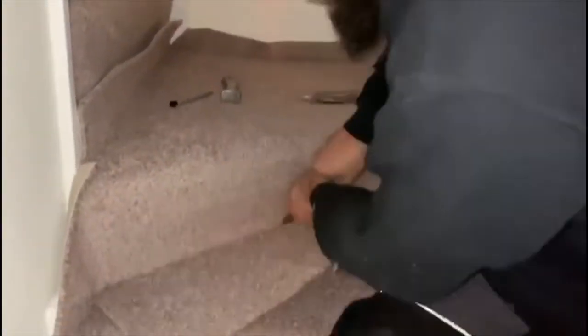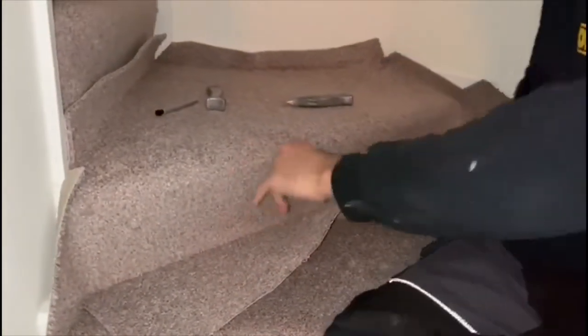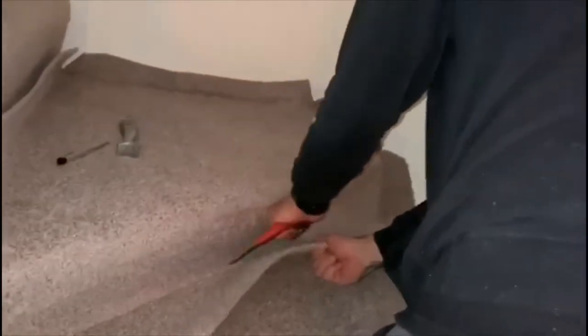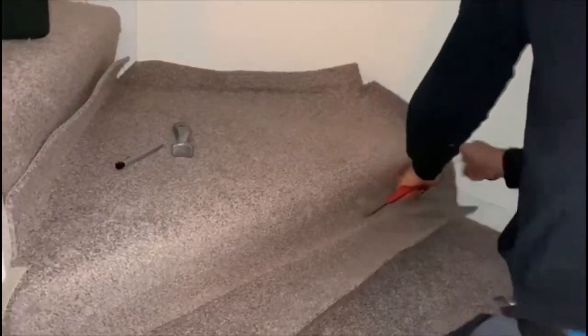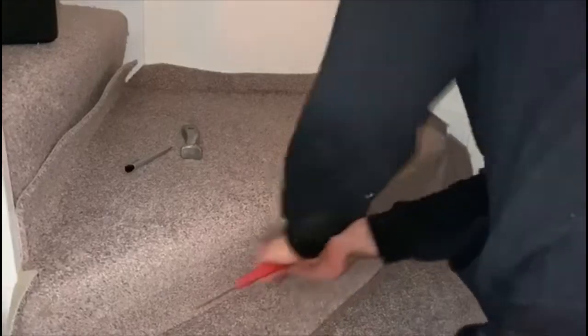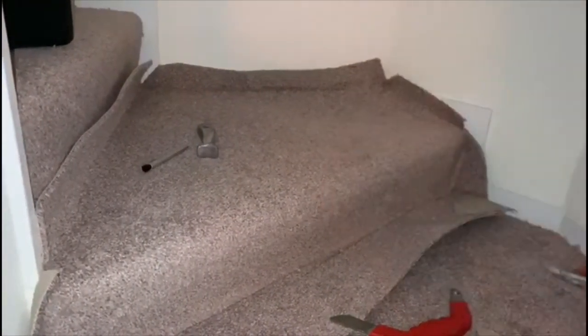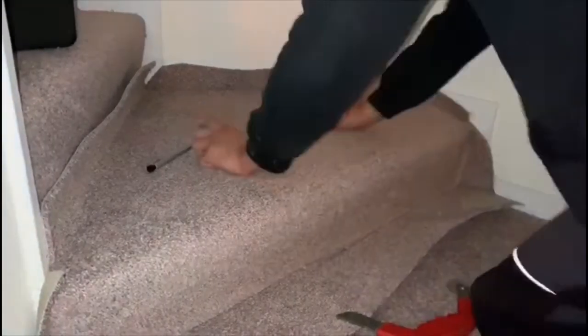There's pre-tension on the riser before I stretch away. Same again here — cut the corners so it drops in comfortably. Pull a bit and just... you don't have to go crazy, that's just pre-tension, that's just holding it a little bit, if you get what I'm trying to say.